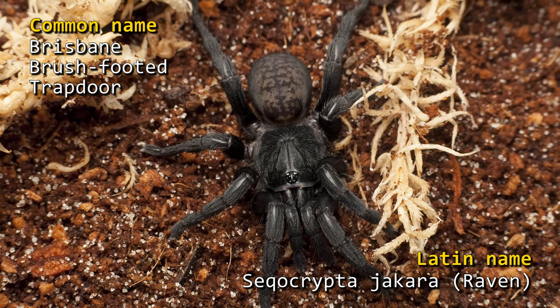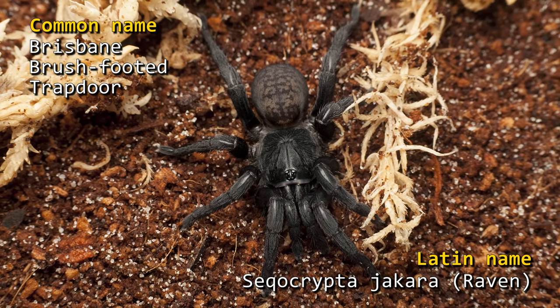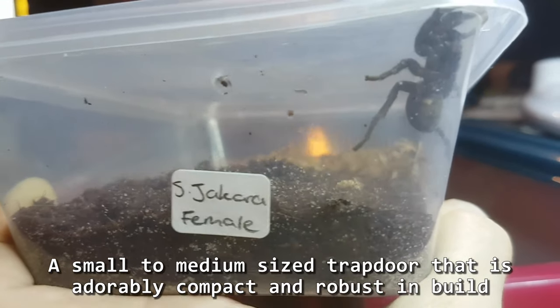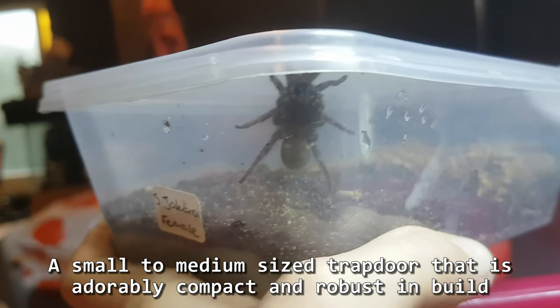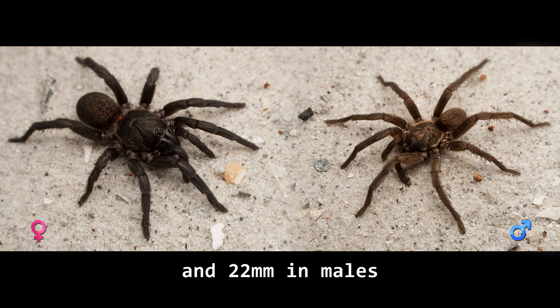The Brisbane brush-footed trapdoor spider, or Secocrypta jacara Raven — a small to medium sized trapdoor spider that is adorably compact and robust in build. Body length in adults averages roughly 24mm in females and 22mm in males.